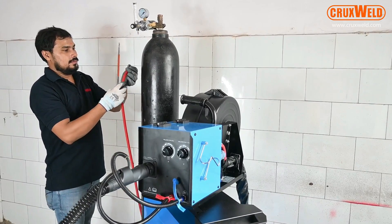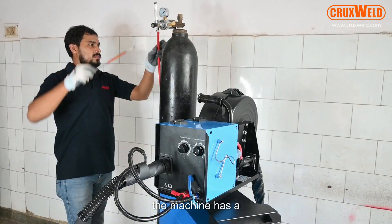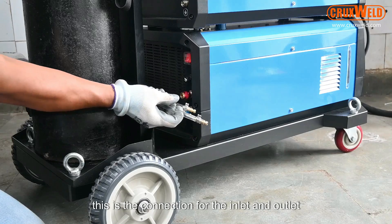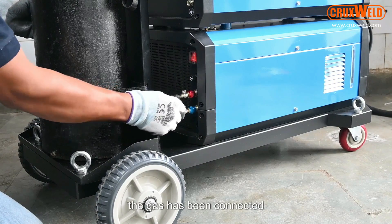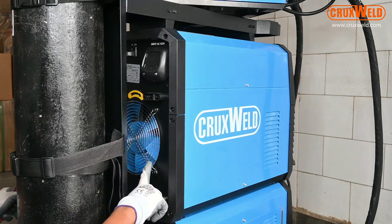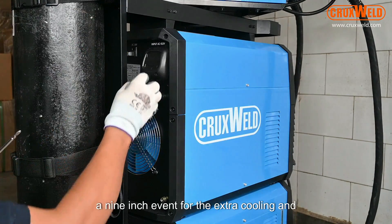For MIG welding, the CO2 cylinder is being attached. The machine has a pressure regulator, with connections for the inlet and outlet. The gas is being connected to the water cooling system along with the inlet and outlet for water. At the back panel, you can see the machine comes with a three-phase connection and a nine-inch fan for extra cooling and protection.